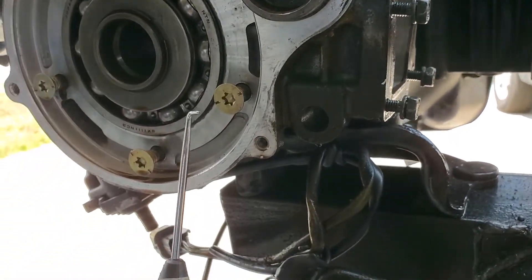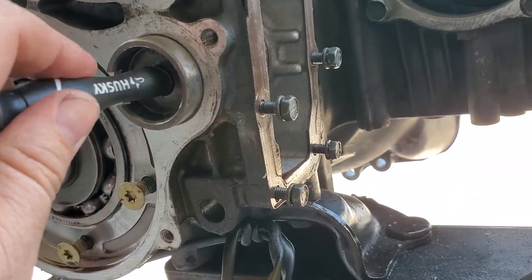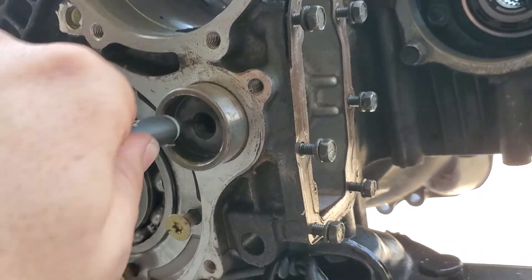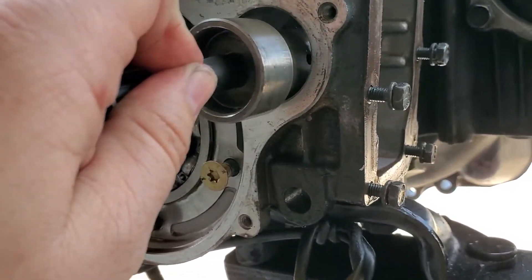What you do is get a little 90-degree pick, something with a 90-degree end that's long enough. You stick it in there, catch it on the backside, and pull it out. It's pretty tight tolerances — let me see if I can get it in there. Yep, there it goes.